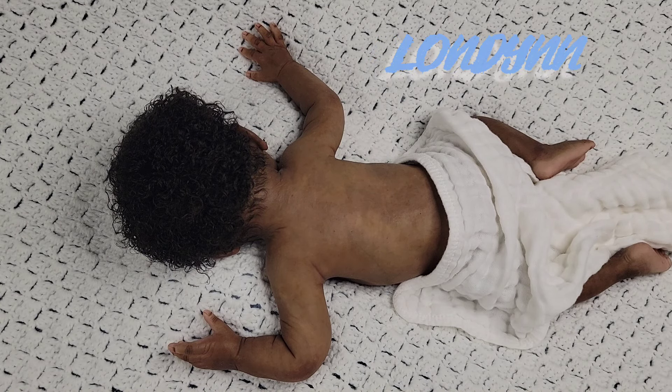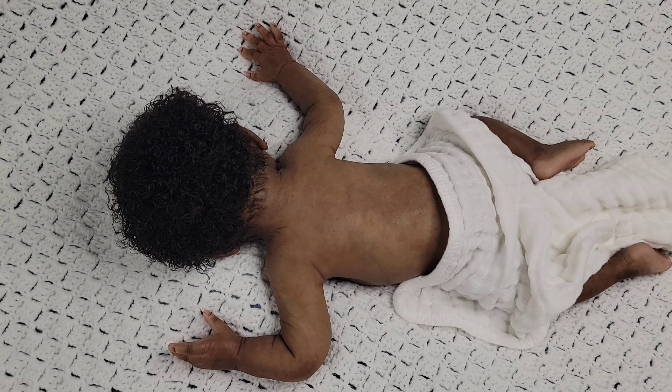I decided to name her London. I think I'm going to spell it L-O-N-D-Y-N-N or L-O-N-D-Y-N — I haven't decided yet. I have to write it down to see which way I like it when it's on paper and then I'll go from there. But I definitely think the name London fits her, so I'm excited about that and excited about how she turned out and her details.